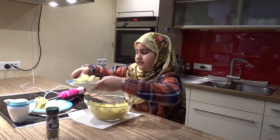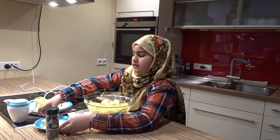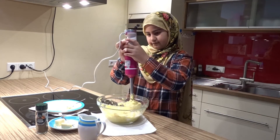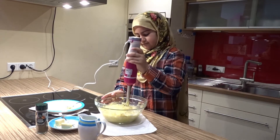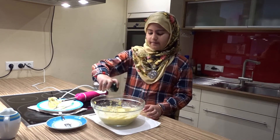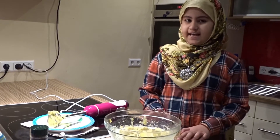Now you need to put butter. Now you need to pour a little milk. Now a little pepper — you can add as much pepper as you want. You can put as much salt as you want too.